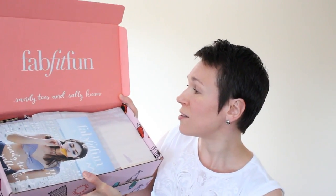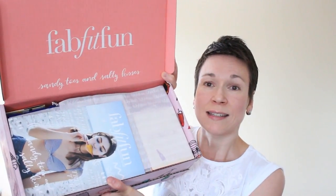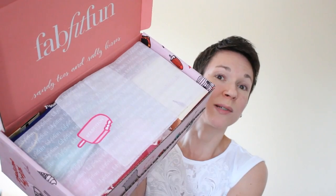So when you open it up — this is the summer one — it says 'Sandy Toes and Salty Kisses.' They always have a little magazine. It used to be just a one sheet folded up in three, but now it's actually a little magazine that talks about the products and the brands. And there's a cute little sticker — a popsicle.